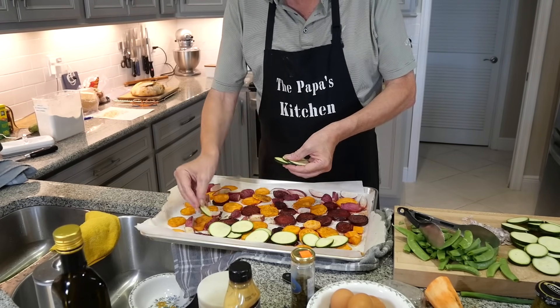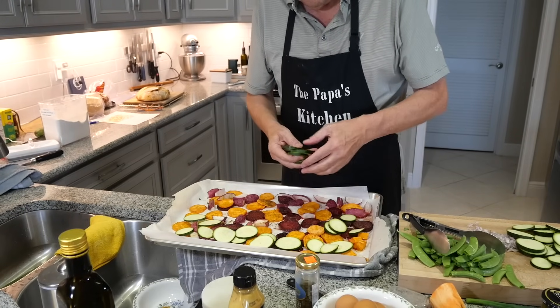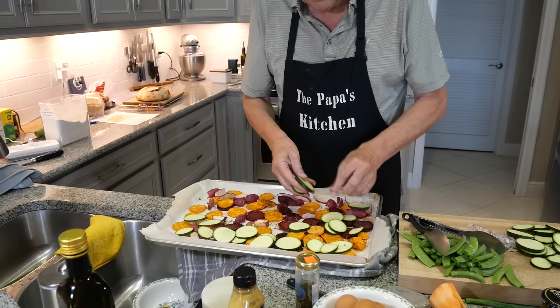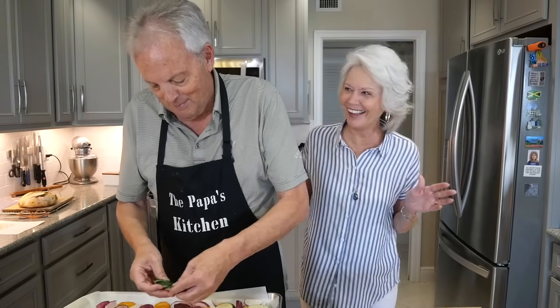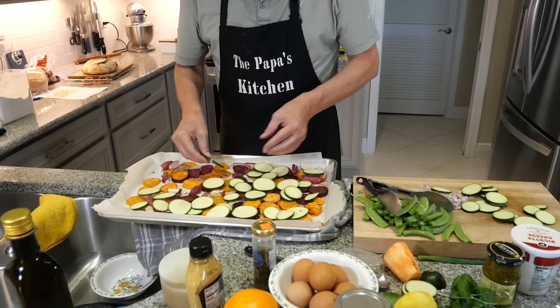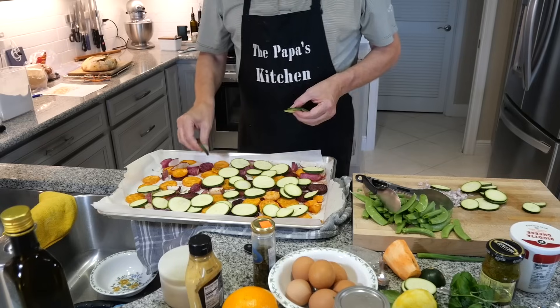Now we do the second part — adding a bunch of sliced zucchini, spreading it all around and mixing it in. By the way, our friend Renee is over for dinner tonight since her husband's out of town — back by popular demand!